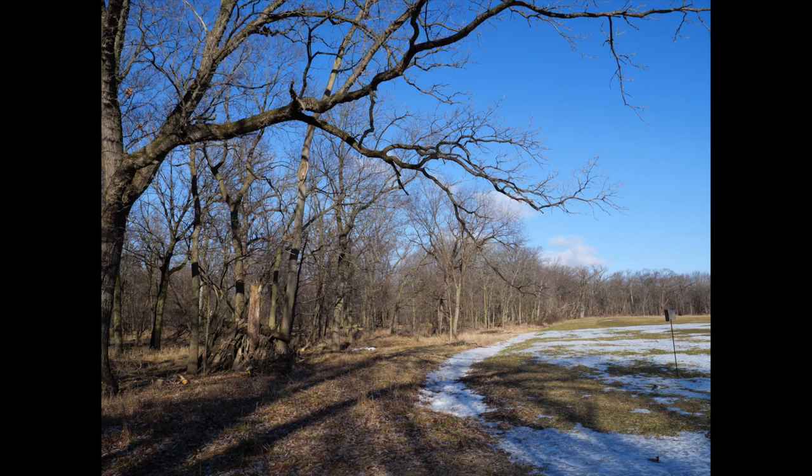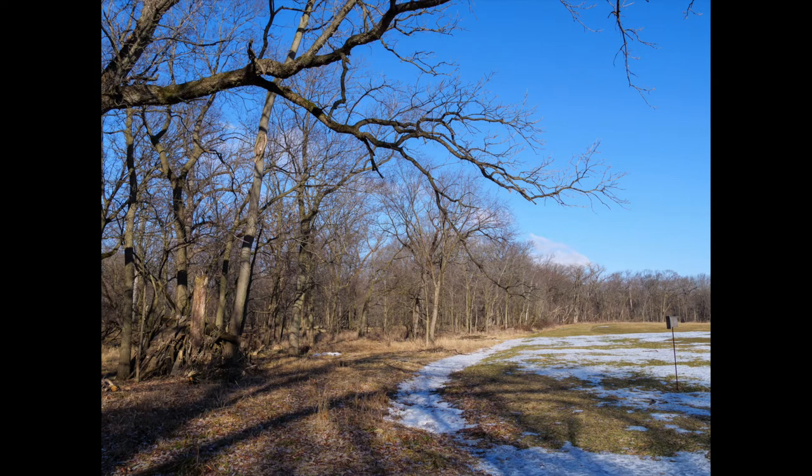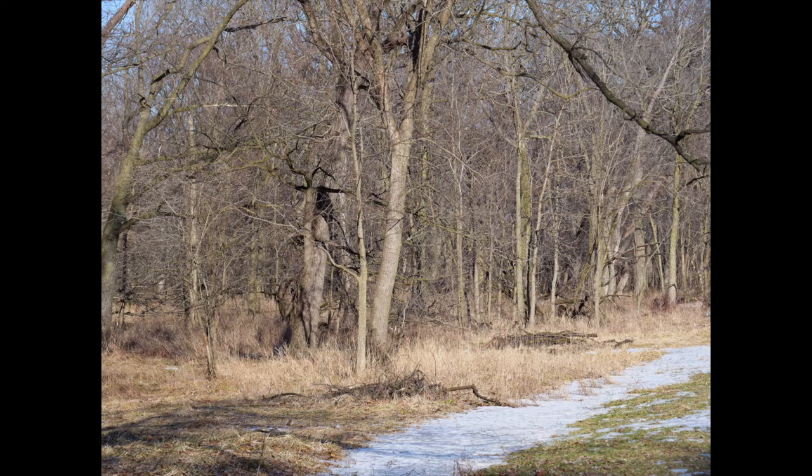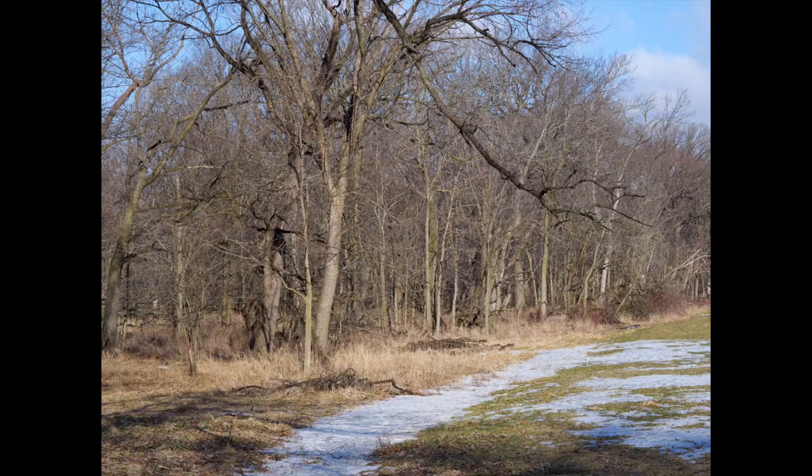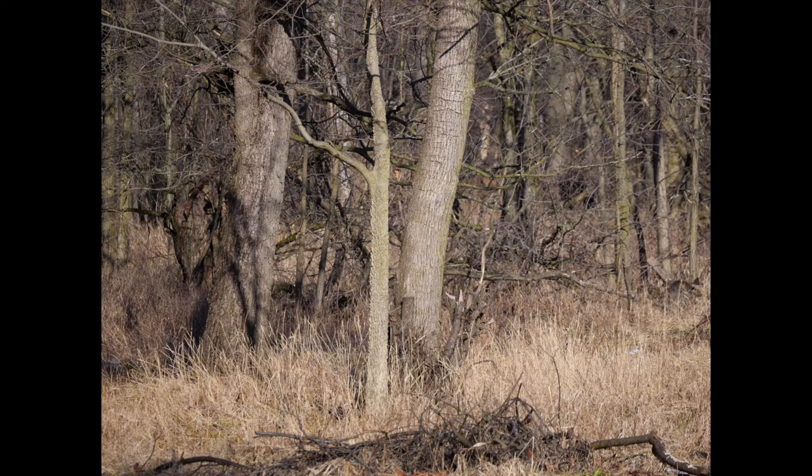Let's take a look at these lenses as far as field of view is concerned. This is the 12-60mm at 12mm, and next we have the 14-140mm at 14mm. Here is the 12-60mm at 60mm and the 14-140mm at 140mm — there's a huge difference there. And now for the 45-150mm here at 45mm and next at 150mm. If you scroll back, there's not a lot of difference between 140mm and 150mm in terms of field of view.